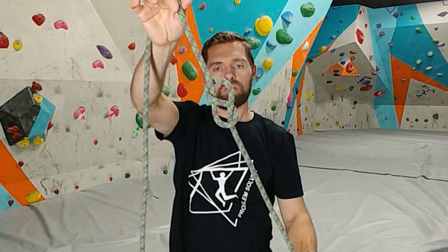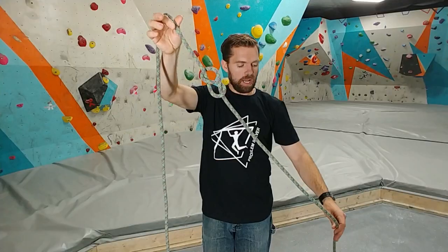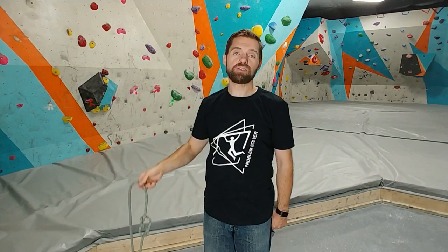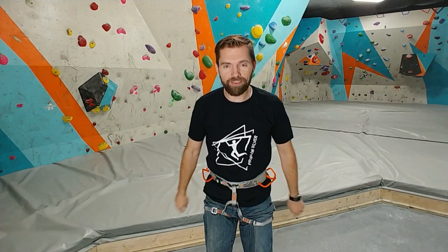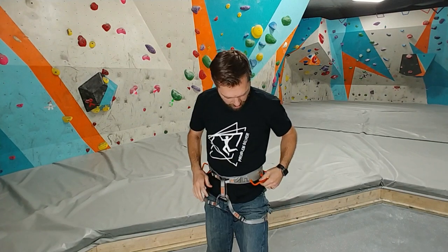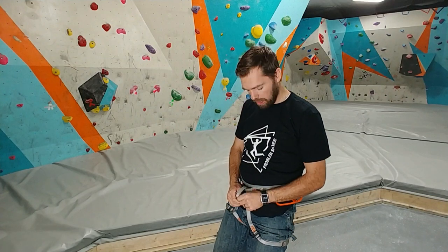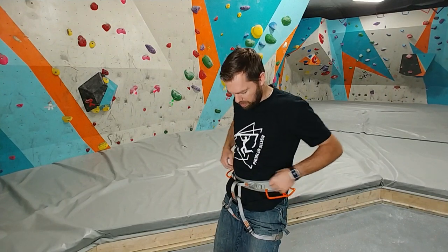There is your figure eight follow through. Now to continue on with this, I first need to put on a harness. All right, so I got this harness on. Now that it's on, let's talk a little bit about it. You have your leg loops down here, and this comes up. This is your belay loop, and then it goes to your waist belt.